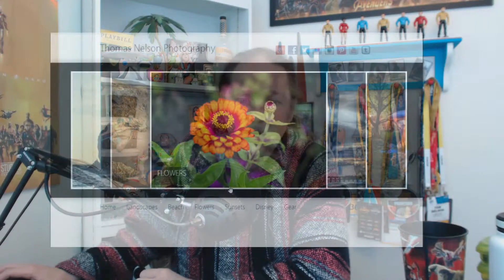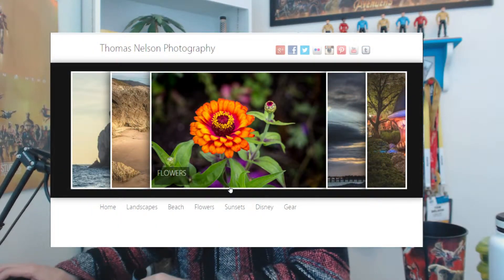We can look at a couple of these photos. I do have a photo site at thomasnelsonphotography.com where I post photos and link them to other social media. I'm going to Santa Cruz Island off the coast of Ventura — we'll head over there and do some photography on the island, which should be pretty fun.